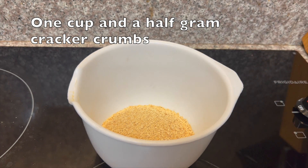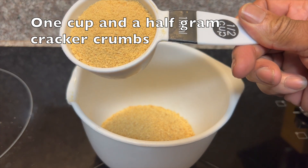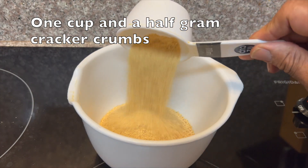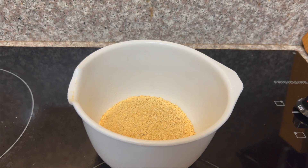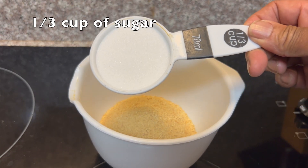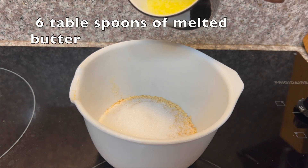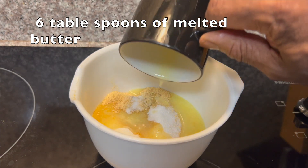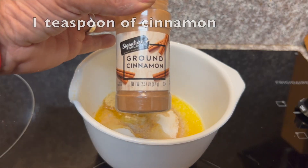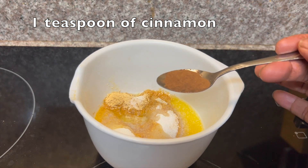and then we'll add another half cup of our graham cracker crumbs. So easy. Now let's begin to add one-third cup of sugar, then we'll take our six tablespoons of melted butter, and then we'll add some ground cinnamon — just one teaspoon.